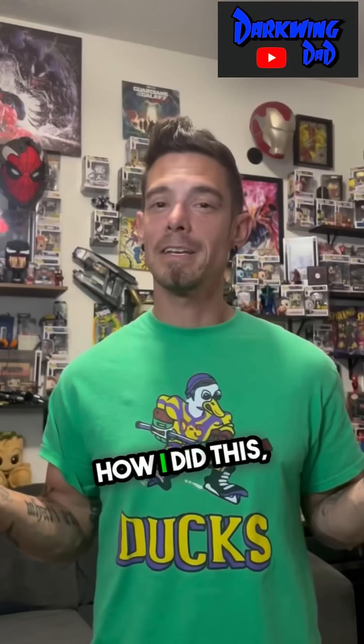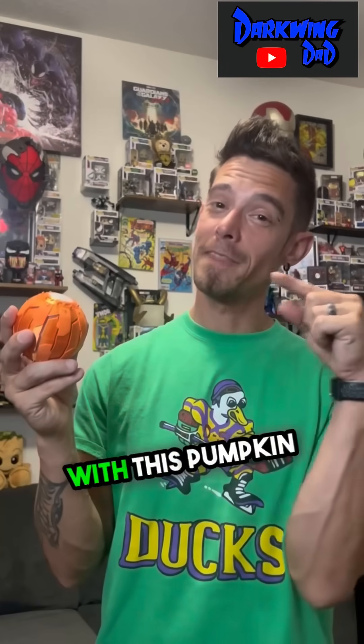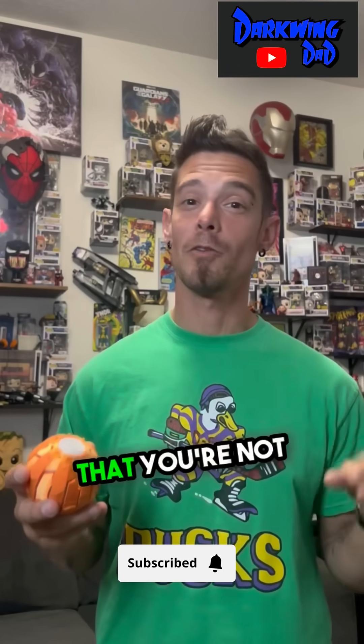If you're curious how I did this, check the link in the description box as I already have a video up. But if you're looking to see how exactly I did it with this pumpkin bomb, make sure to click that subscribe button because I'm working on a video that you're not going to want to miss.